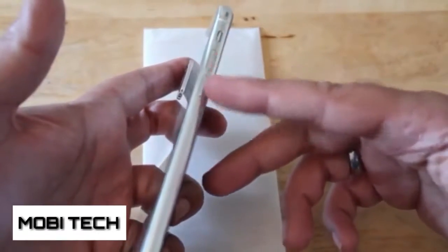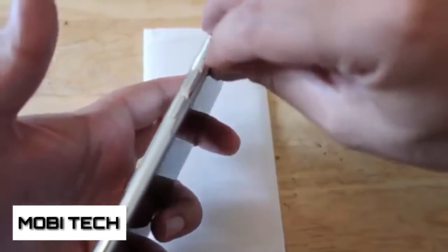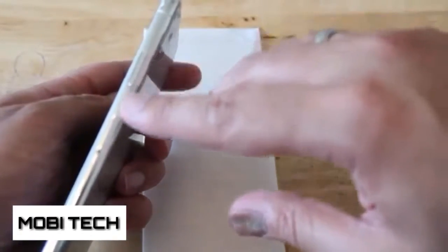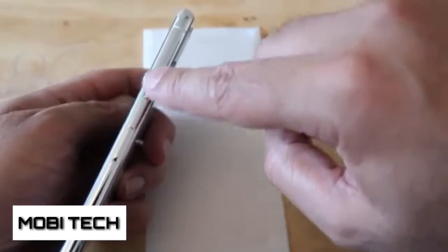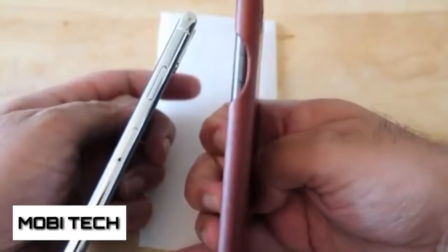Another thing about the back — we have no fingerprint sensor on the back. Some of the earlier prototypes that are knocking around online, which some YouTubers have focused on, have a fingerprint scanner on the back, but this one doesn't. So we're going to have to see how Apple are going to deal with the fingerprint scanner situation.